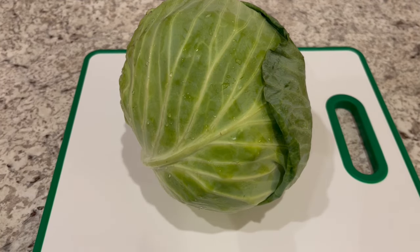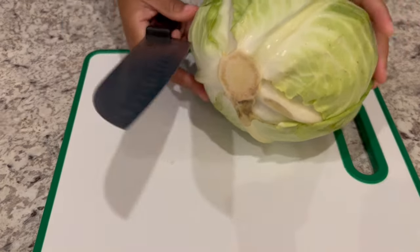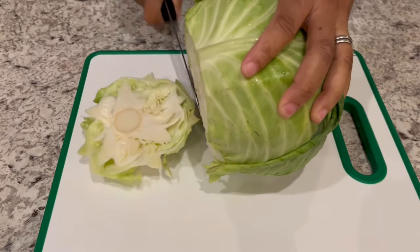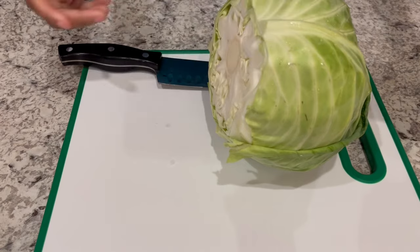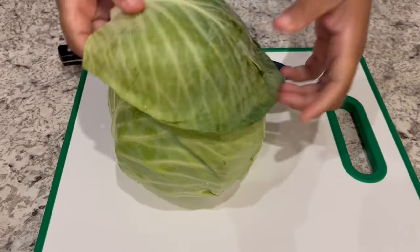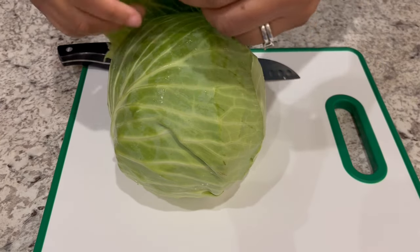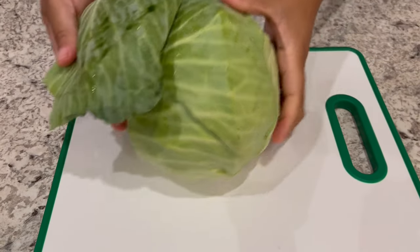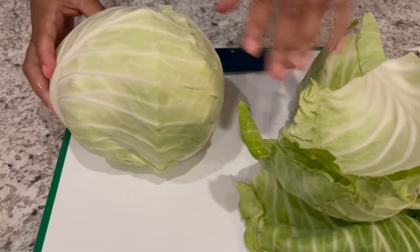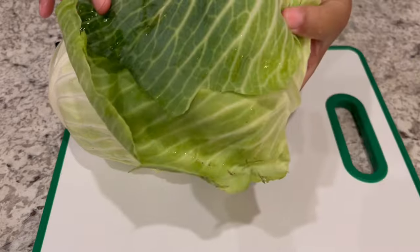So while my bacon fat is rendering, let's get started on our cabbage. The first thing you're going to do is just cut off that bottom part of the cabbage and set it aside. Then what I like to do is just peel those outer leaves off. If they look good, there are a couple of bad spots I'll pull off — you're just going to save it. I'm just pulling off those bad spots and doing the same thing for the next layer. All I'm doing is peeling out those outer leaves and I'm going to roll them and cut them like you would collard greens.